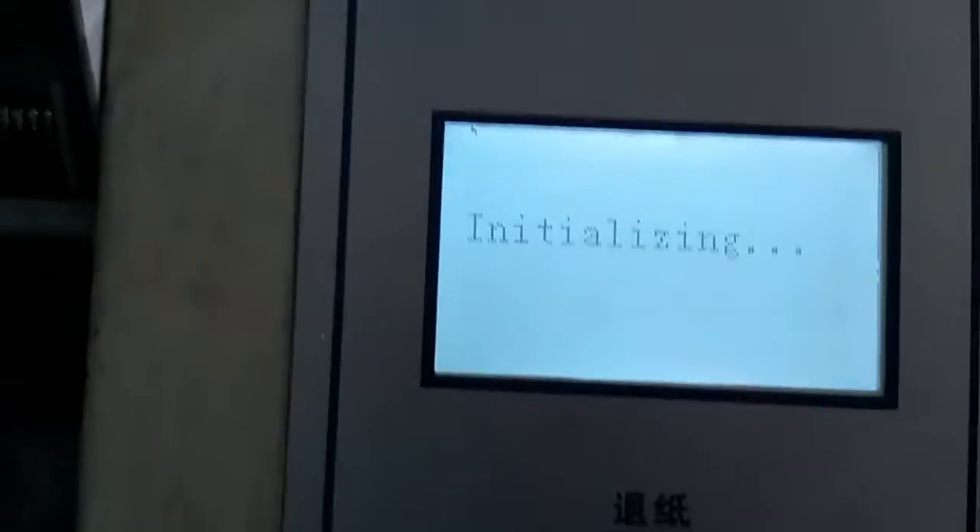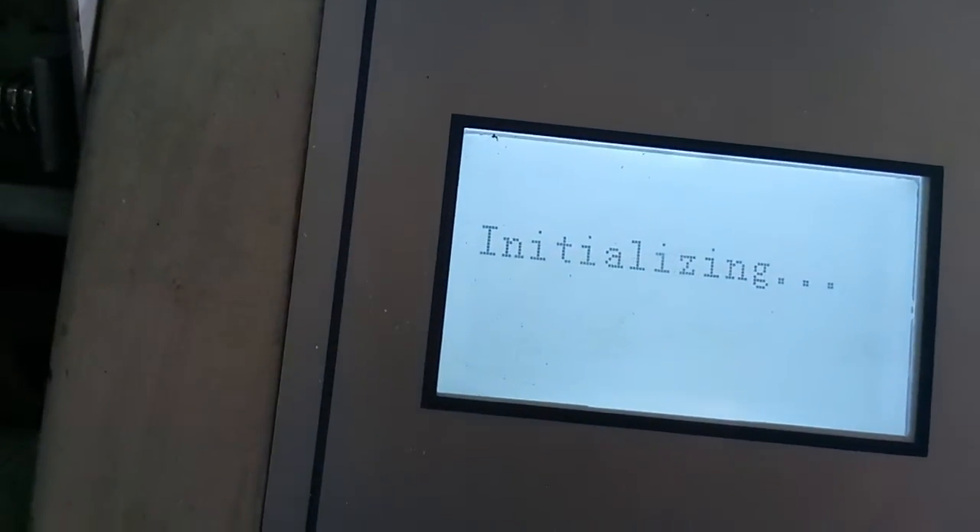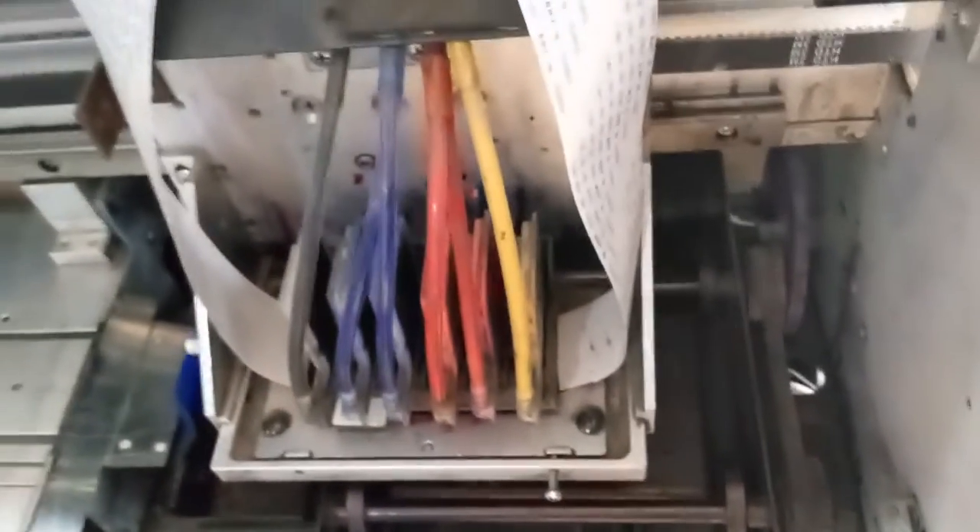Turn on the machine and wait for it to initialize. Most of the time, if the machine is okay, this head will move and the problem will go away.